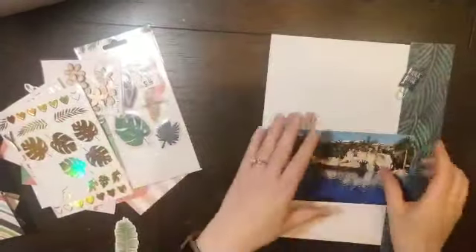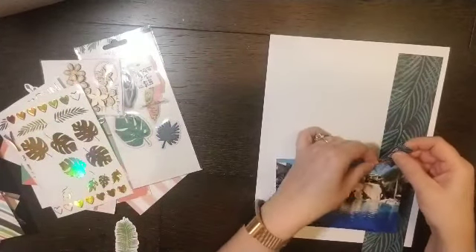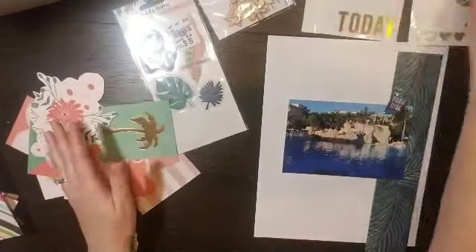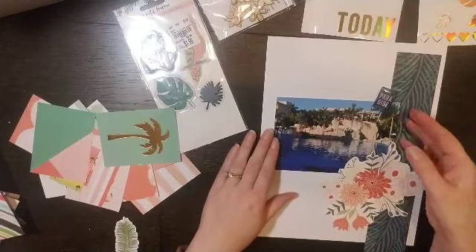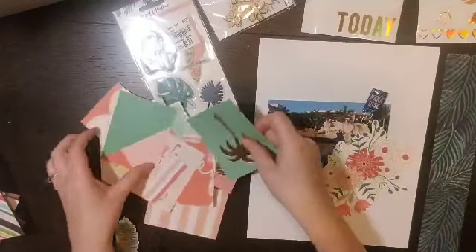Hey everyone, it's Crystal with Pineapple Papers and I am back with another 'how to kill a kit' for the month of February layout. This one I pulled in something that was not in my kit.